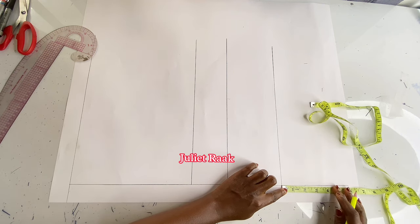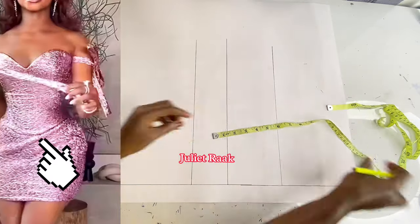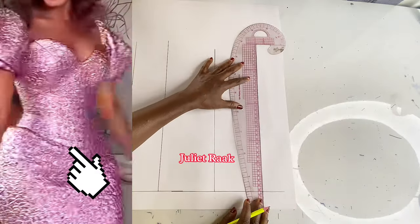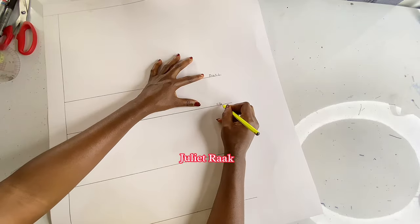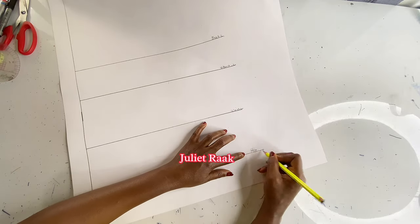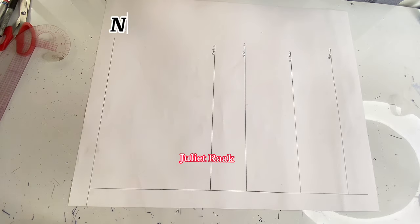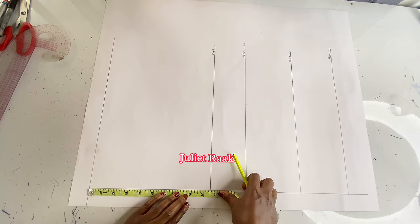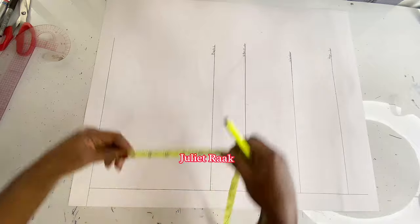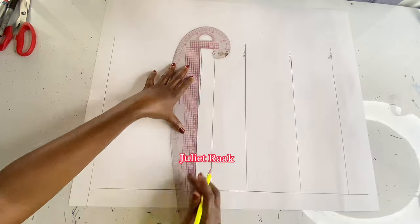I'm extending and marking four inches below the waistline — it's just a very short extension. Once I'm done I'm going to level all my lines: the bust line, underbust, waist, and hip line. The next measurement I'm marking is from my shoulder to my chest line, which is 8.25 inches, and I'm going to level that line across.